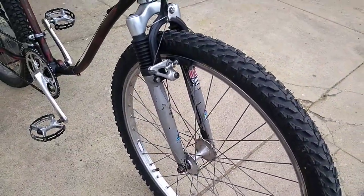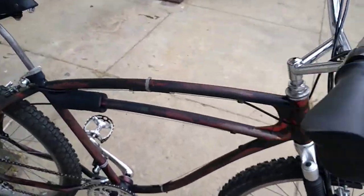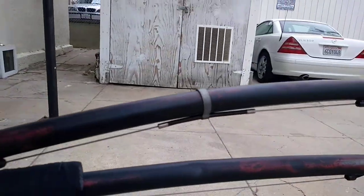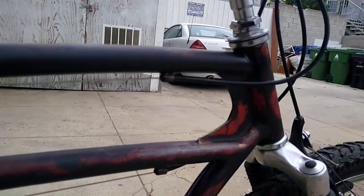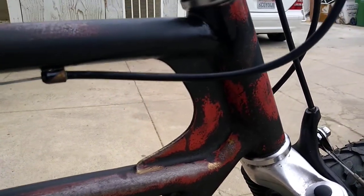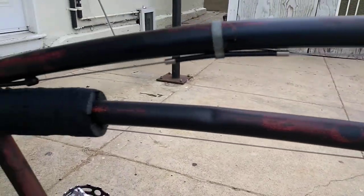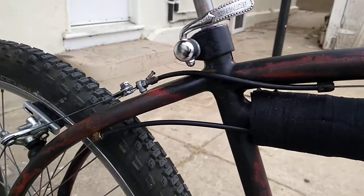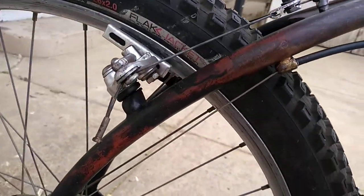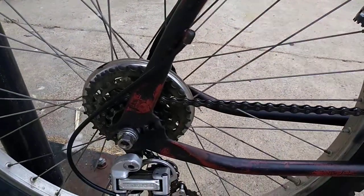The bike was missing this clip here, so I replaced that. I took the paint off mostly with some 4-aught steel wool and lacquer thinner, which created this cool patina here that I prefer. The black paint job those guys did left a whole bunch of runs and the paint just looked terrible. They did mask out quite a bit.